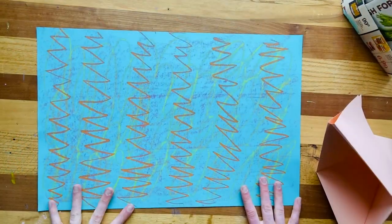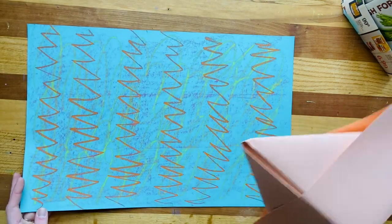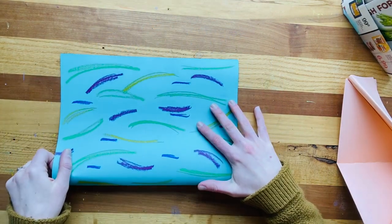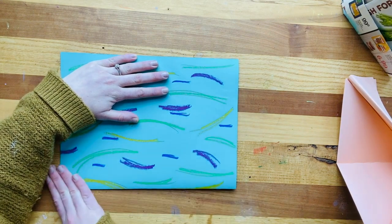Alright friends, it's time to fold! You can decide which part is going to be the back and the front, but it doesn't really matter because you'll see both sides anyways. You're going to fold from the short side to touch the short side. Remember, line those edges up first, hold it with your helper hand, and then slide down and give it a little press along each edge.